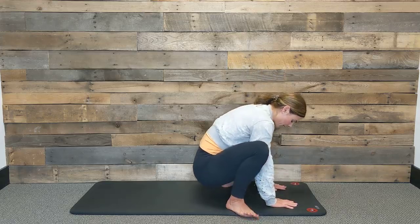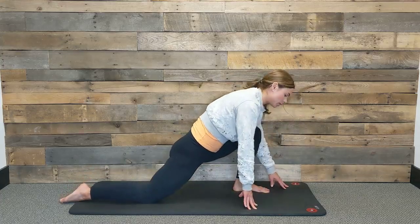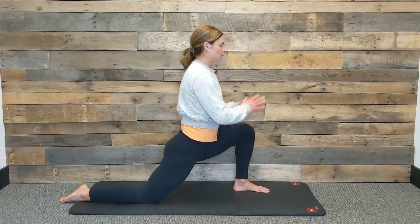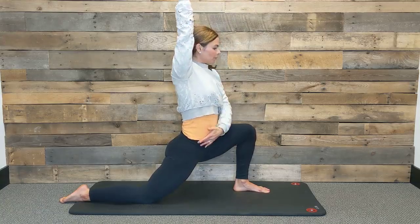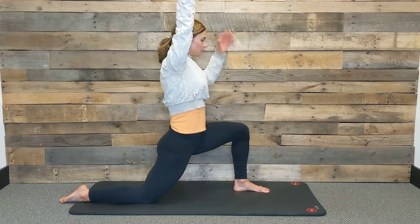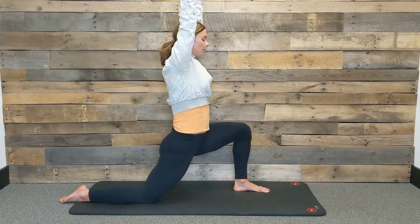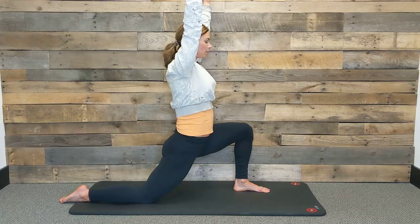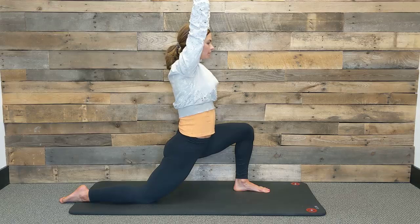Bring your hands to the mat and bring your feet in to touch. This time we're going to step our right leg back and come into our low lunge on the left. Options to have hands on knee or float the arms alongside your ears. Remember to find that nice long spine and find space between your hip. Really send some breath into the right hip flexor. As you inhale, lengthen from your hips to your fingertips. As you exhale, soften in your shoulders. Again inhale, and exhale. One more time — breathe in and breathe out.